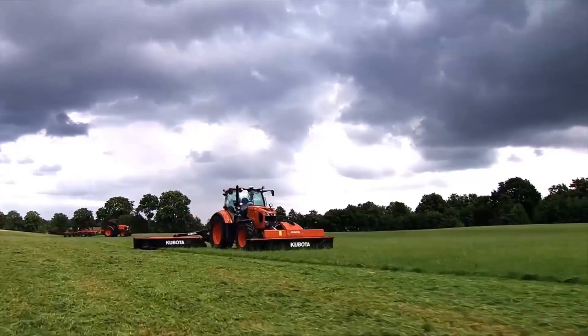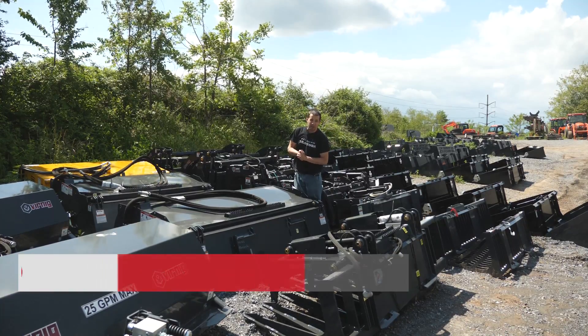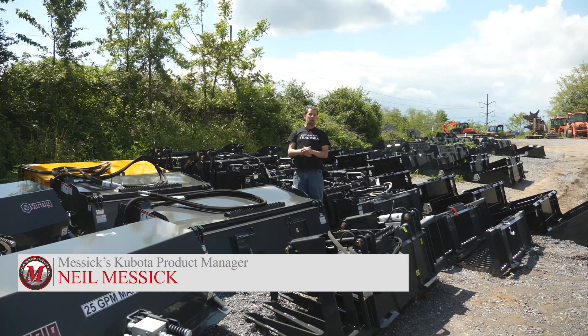Messick's, a helping hand with your land. Neil from Messick's here with today's 3 Minute Thursday. Today, we are going to do math.